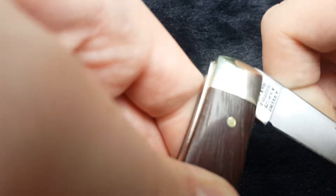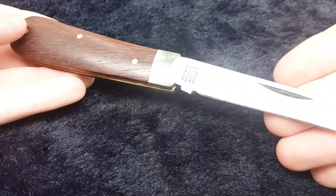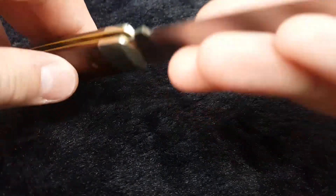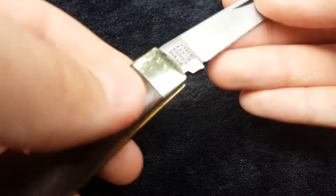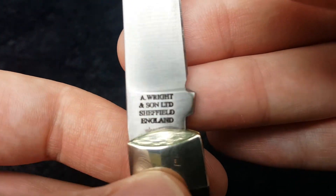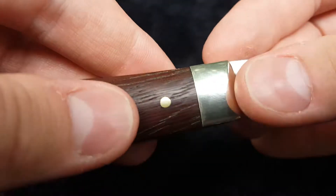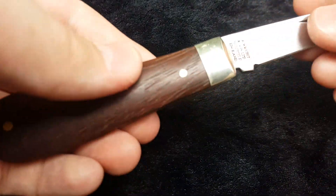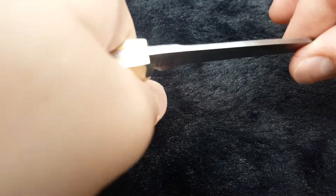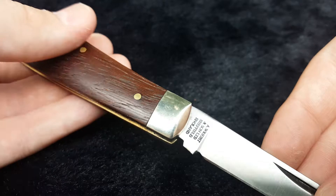It's got a very, very strong pull, which is a famous thing that Sheffield is known for. And here is your knife. Now keep in mind, the nail nick and the printing would be here normally if it was a right-hand version, but because this is a left-hand version, the printing is right here — and it says A. Wright & Son, Limited, Sheffield, England — with the nail nick. And this is a C70 carbon steel blade. It's a very nice pattern. It feels really good in the hand. There's no blade play on this. Transition from the blade to the back spring is pretty much perfect. This is a very nicely crafted knife, the pins are flush.